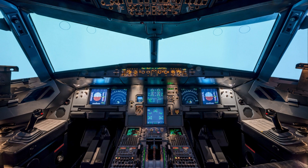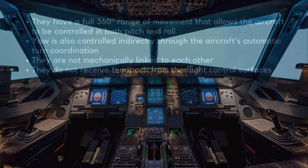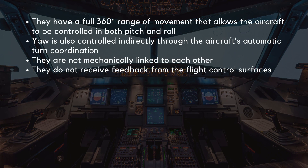The Airbus A320 ditches the traditional yoke for a pair of side sticks, one for each pilot. These side sticks are a key part of the plane's fly-by-wire system, using electronic signals instead of cables to control the aircraft. They have a full 360-degree range of movement, allowing the aircraft to be controlled in both pitch and roll. Yaw is also controlled indirectly through the aircraft's automatic turn coordination. The side sticks are not mechanically linked to each other and do not receive feedback from the flight control surfaces.